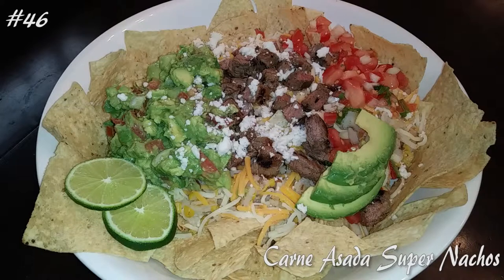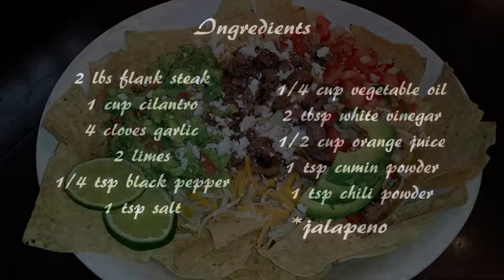Hello everyone! Welcome back to my channel. Today I'm making carne asada super nachos. So if you guys want to know how to make this, hit that subscribe button and watch me cook.